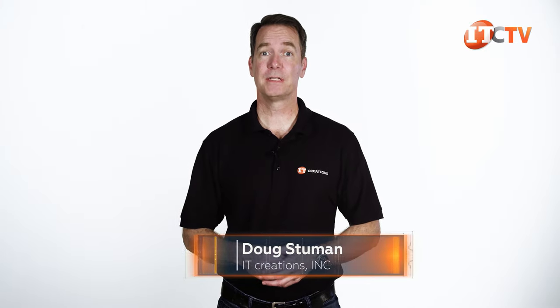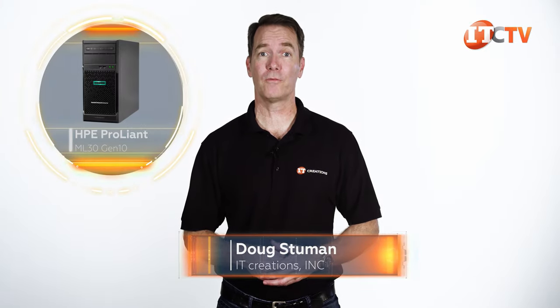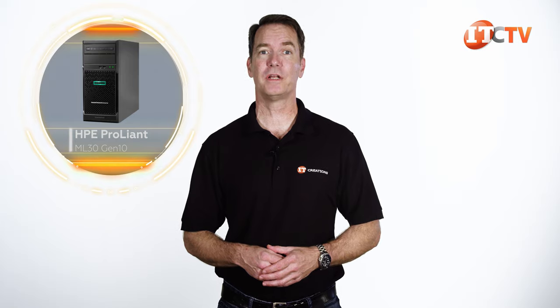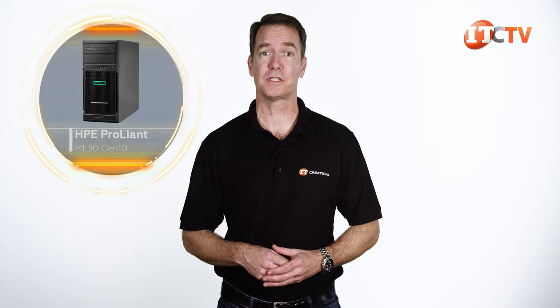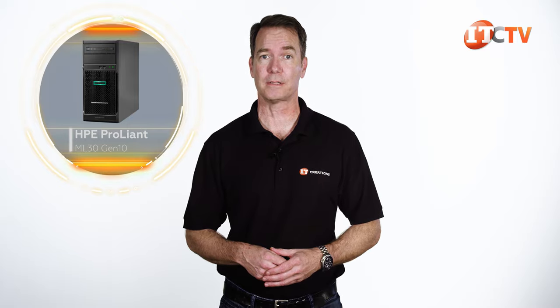Hi there, Doug Stumwin with IT Creations. Today we'll be taking a look at the affordable, yet powerful, HPE ProLiant ML30 Gen10 server. These single socket tower servers are very popular for small, remote, or branch office deployments.